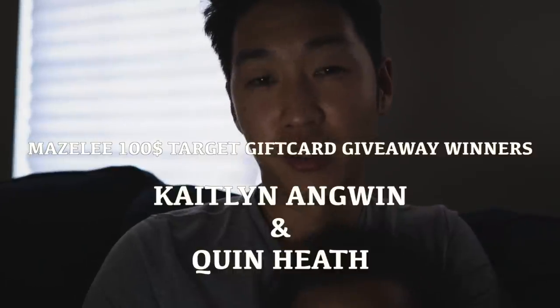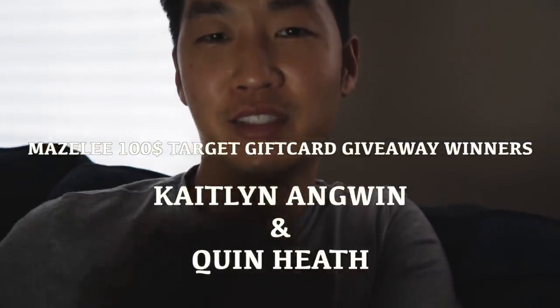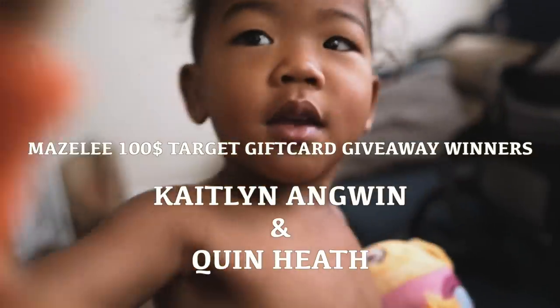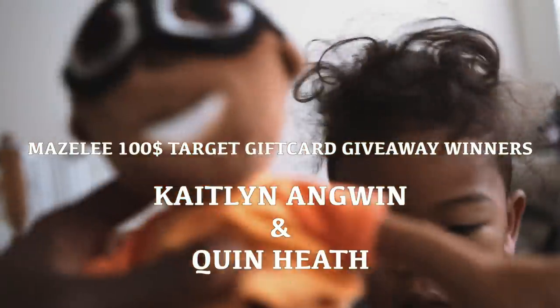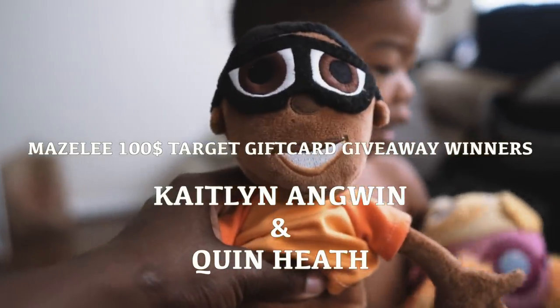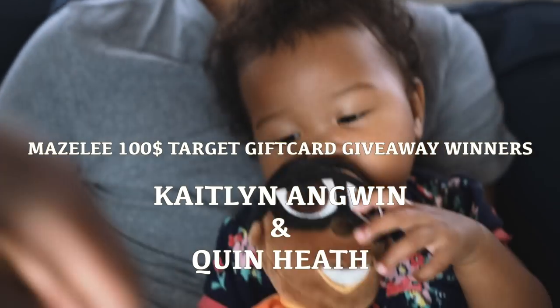You found Beano! I can't remember which one's Beano and which one's Fino. You found Beano — yay! Here you go, baby.